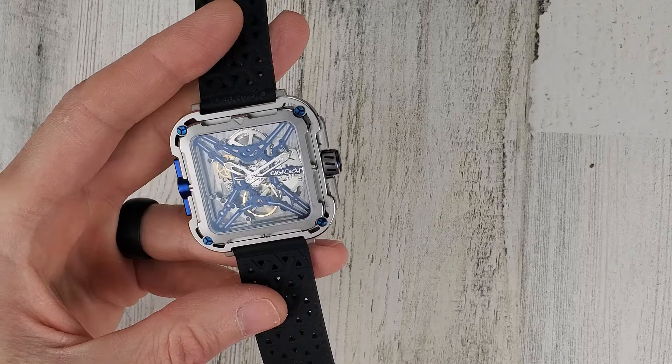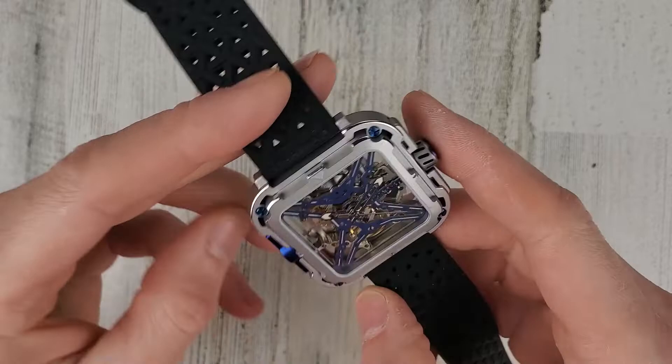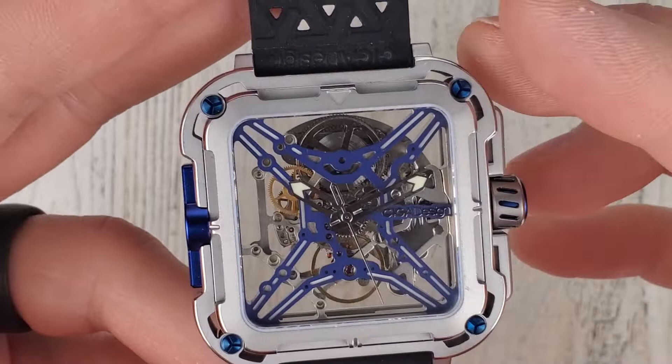It has the four corner suspension system. The case is a mixture of 316L stainless steel and titanium. I'm not entirely sure which is which here, but let's zoom in a little bit.